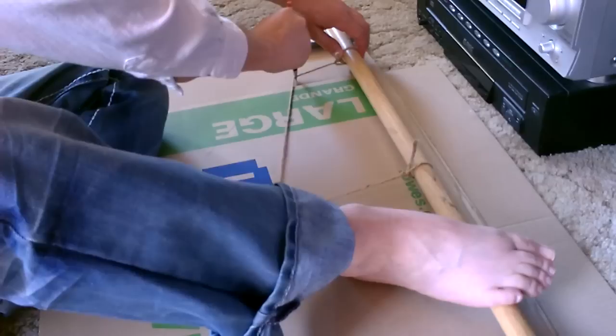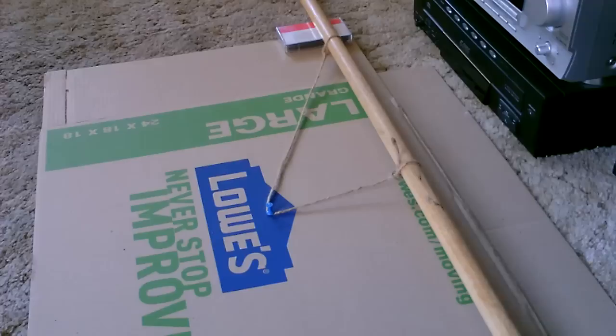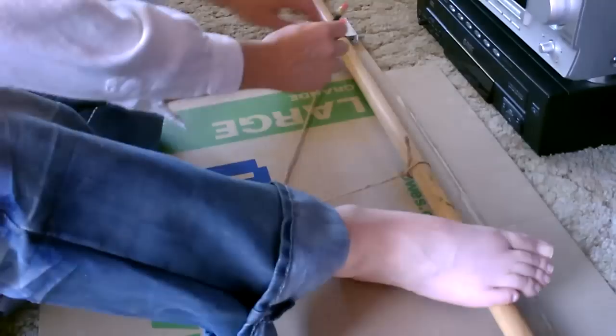That draws a perfect parabola. All it is is a piece of twine — about three feet long — tied onto a broom handle, but you need some cylindrical object like a curtain rod or broom handle that the twine can slide on. Right above the word 'Lowe's' you can see a small pin. It's called the string and pin method — you can also use a nail. I'm going to hold the bar steady with my foot.